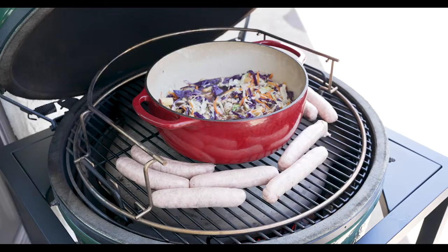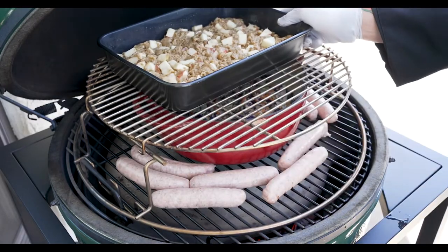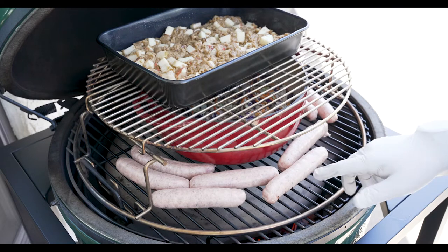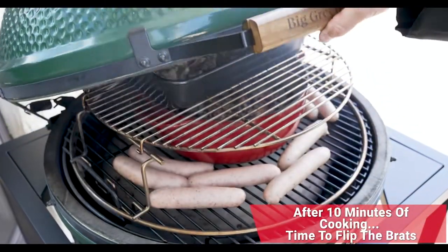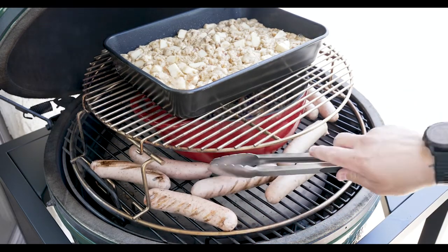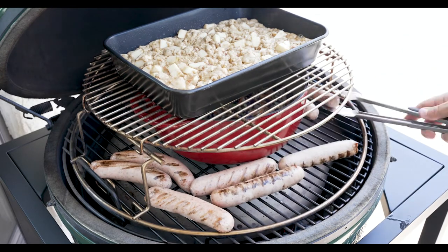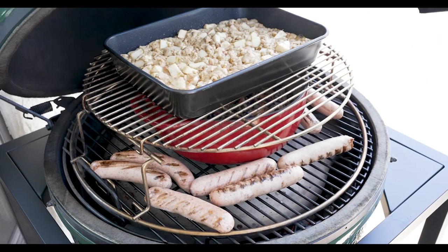We added those brats to the mix. I'm going to put the convector top on and add the cake as well. So now at 350 degrees on one grill, we're going to be baking our cake, roasting our brats, and braising our cabbage. After 10 minutes of cooking, that cake looks amazing. At the 10-minute mark I'm going to flip these brats over to give them a chance to cook on both sides and get a little bit of color. This smells absolutely amazing — everything on one grill.